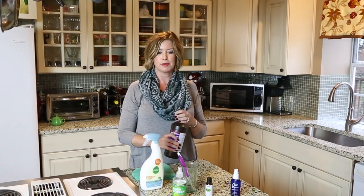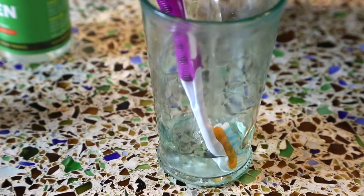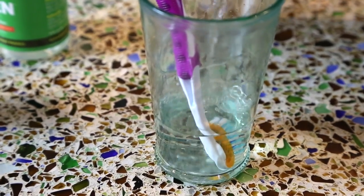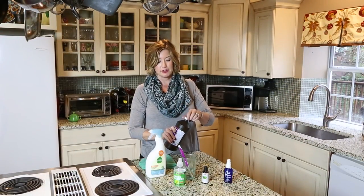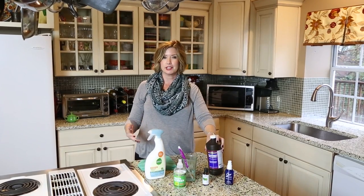For toothbrushes — so that people quit contaminating themselves or setting them on the sink next to someone else's toothbrush — I take a glass and pour some peroxide in it and let the toothbrushes soak. If all else fails and you have smaller kids that are throwing everything into their mouth, I just pop them in the dishwasher.